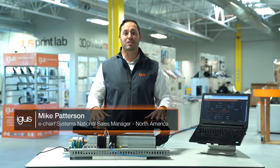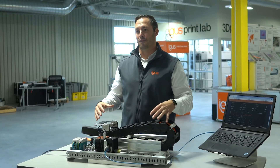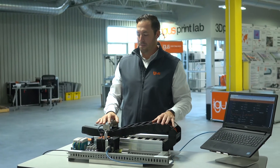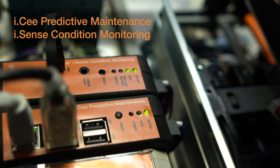We all know Igus Energy Chains are built to last and guaranteed, but accidents happen. Now that we have the system plugged in, let me show you how we can prevent catastrophic failure for you. Our Smart Plastics sample case includes four different Smart Plastics systems, a predictive maintenance module, and a condition monitoring module, all in one unit.